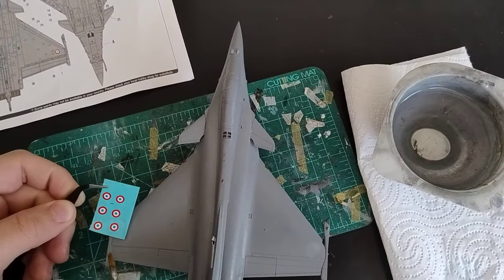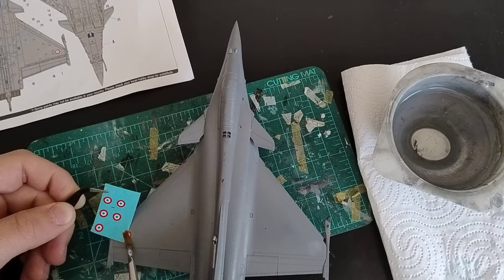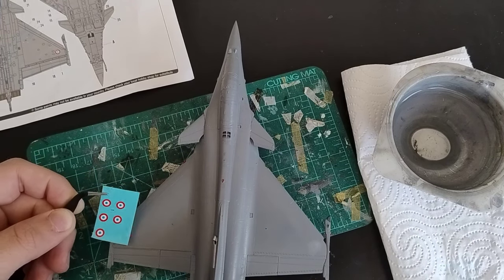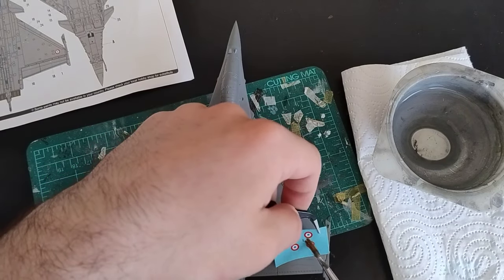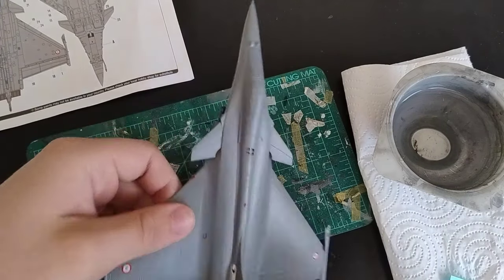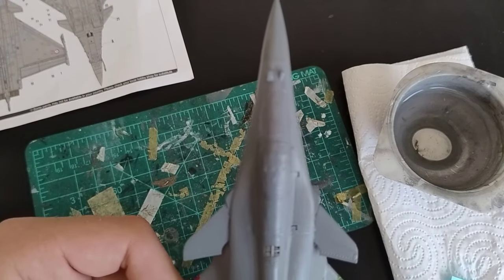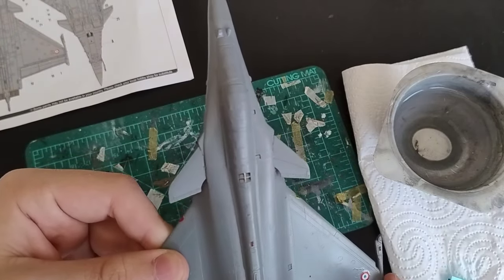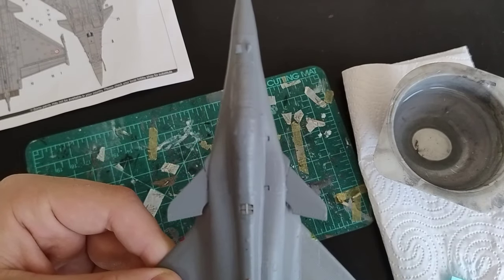The decal sheet is functionally fine — they release from the backing sheet incredibly quickly, which is a nice change of pace compared to Hobby Boss' A7 for example, but their printing really isn't that good. The roundels are noticeably out of register, and a lot of the decals like the ejection seat warning triangle or the rescue arrow on the canopy just generally look sloppy. It very well might be worth investing in some aftermarket decals for this one.